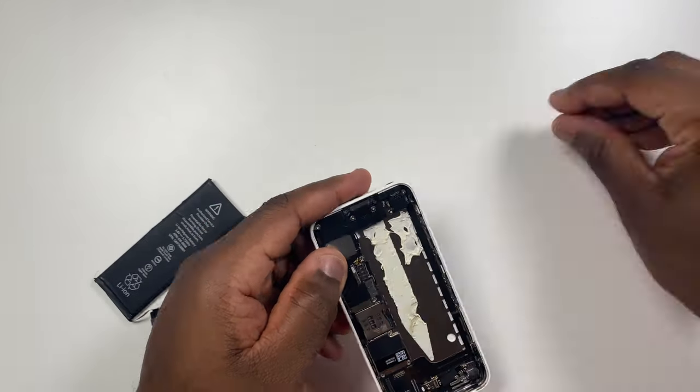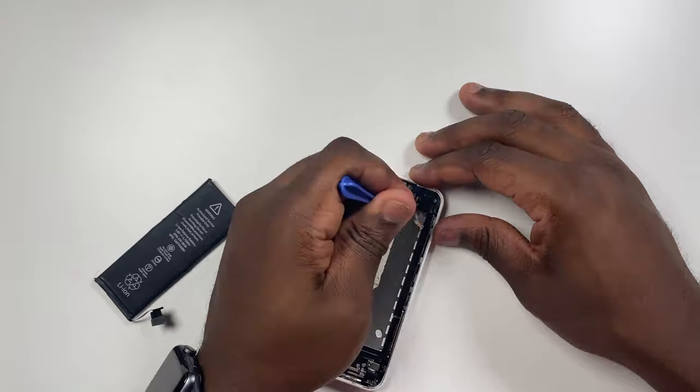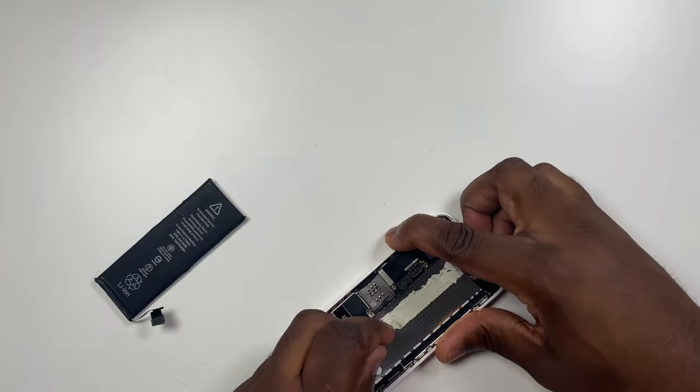Now the battery is removed, I just quickly need to remove the adhesive tabs from the phone. If you did this the correct way, you won't need this step.